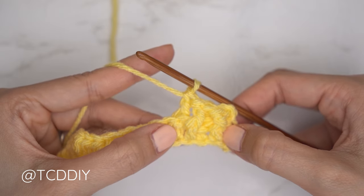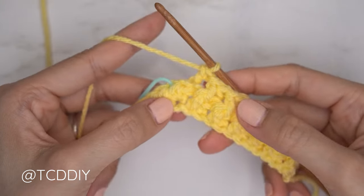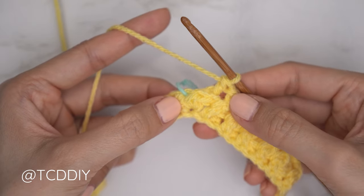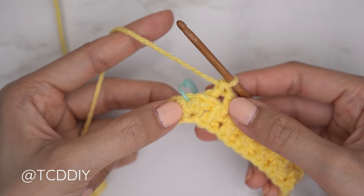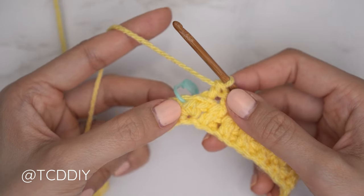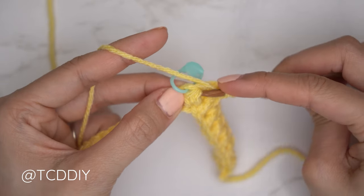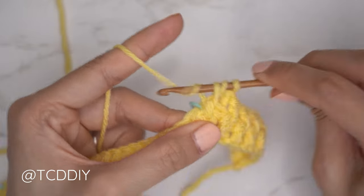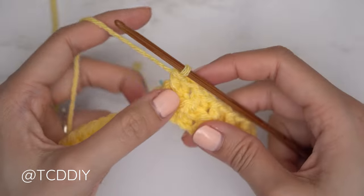Continue doing front and back post double crochets until you reach the first stitch marker. At the stitch marker stitch, work your following post stitch into there — it should be a front post double crochet. Yarn over, insert hook underneath the body of that stitch marker half double crochet, pull through two, pull through two. Then insert your stitch marker into the top of that stitch.